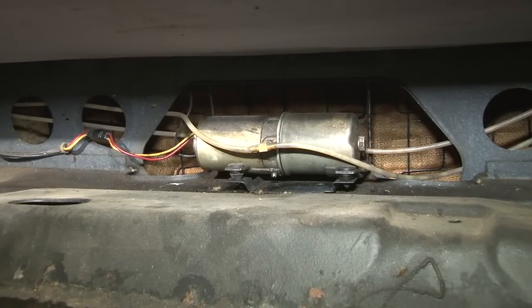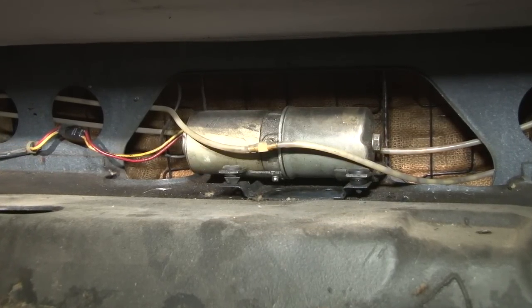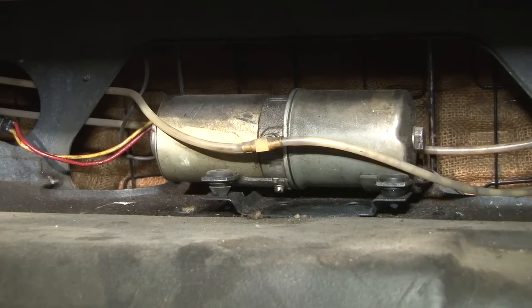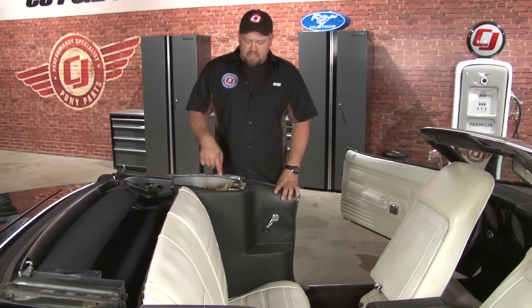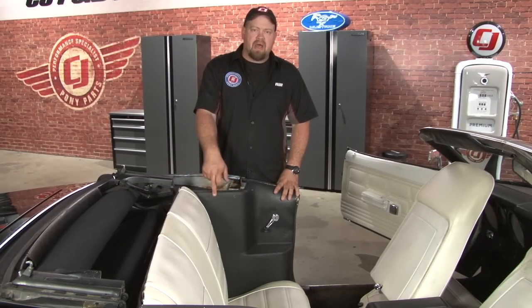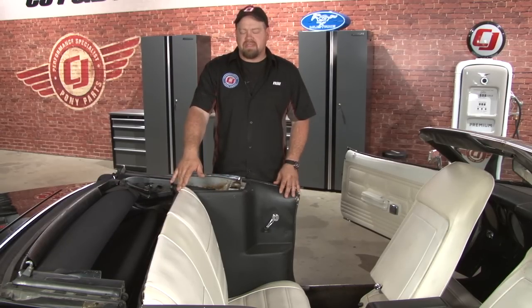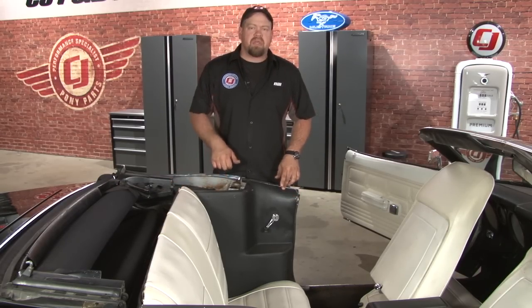The power top motor is mounted in the very front of the trunk floor right behind the back seat. Here you can see the hydraulic lines going out to the cylinders as well as the wiring going off to the switch. The vertical top cylinders are located below the front of the top frame behind these quarter trim panels. Since we think our problem lies there, we're going to remove the back seat and remove these panels so we can access them.